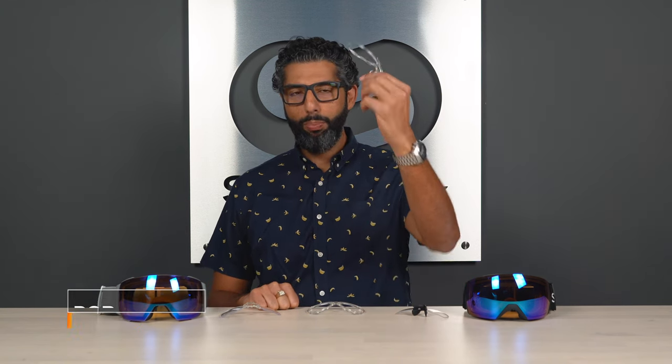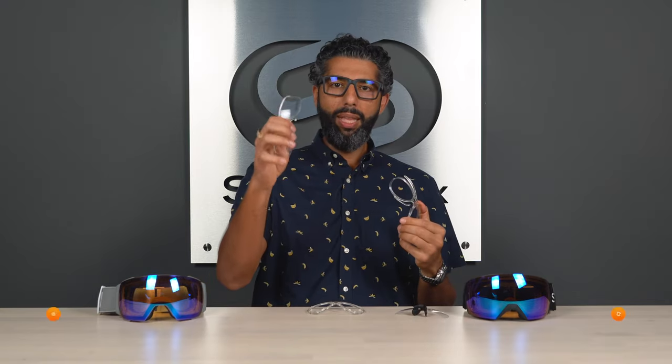Hey everybody, I'm Sunglass Rob from SportRx, but today I think we're going to change my name to Insert Rob, because we're going to talk about the differences between the SportRx ski goggle snow goggle insert and the Smith ODS3 insert — pros, cons, which one I like better, which one we'd recommend. Quick spoiler alert: the SportRx is better for a lot of reasons.